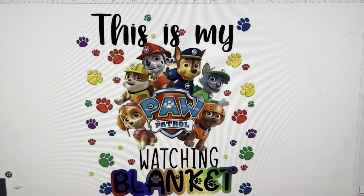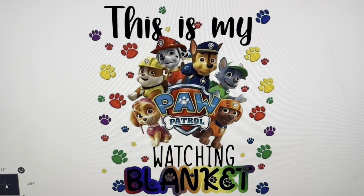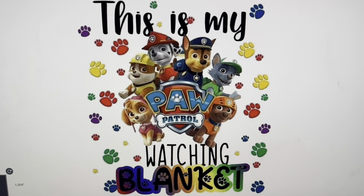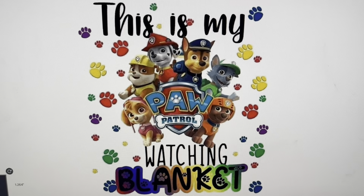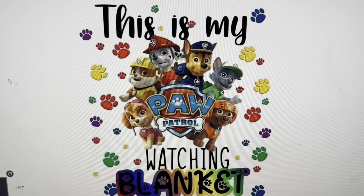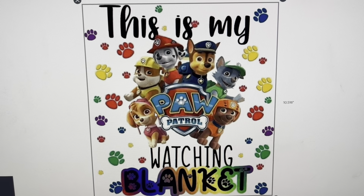Hey guys! I'm going to share with you how I created this blanket design for my grandson. He likes Paw Patrol, Cocomelon, and Mickey Mouse — some of his favorite characters right now, as a typical two-year-old. I made this design large.